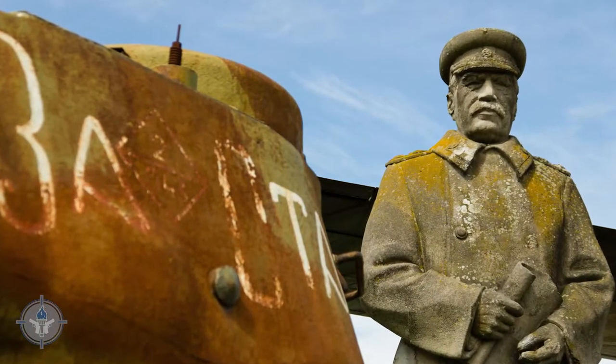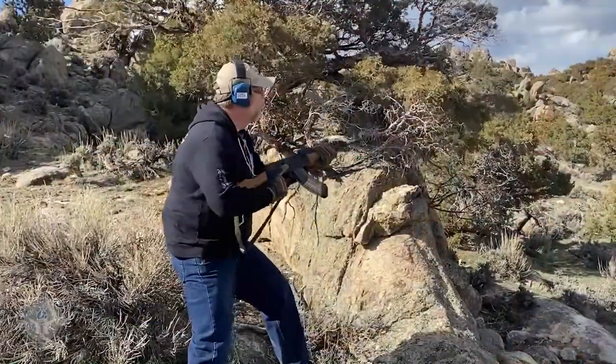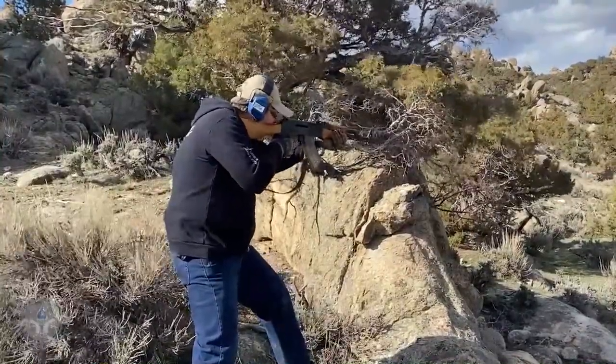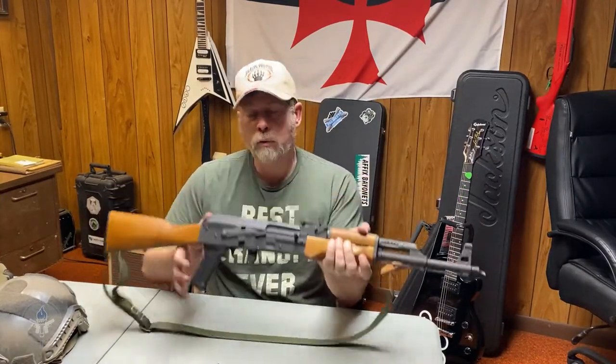What happened after the Soviet Union broke apart? You had all these small countries — Bulgaria, the Czech Republic, Slovakia, Poland and so forth — and they needed money. They were cash-starved, but they had guns and arms, pistols and rifles and all kinds of stuff, pieces and parts. So a lot of companies started importing parts kits from the former Soviet Union — tons and tons of parts kits — and then assembling them into U.S. civilian legal AKM rifles.